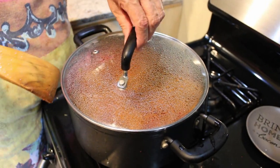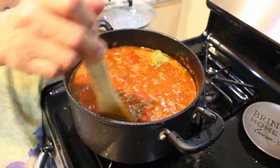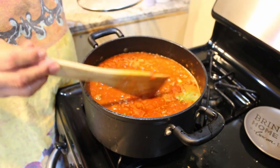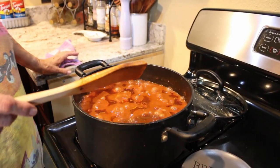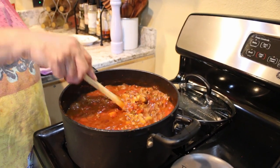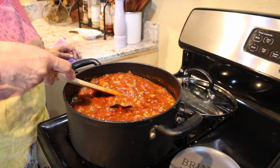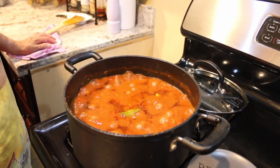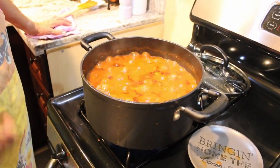Now we're going to set a timer for 20 minutes. Alexa, set timer for 20 minutes. We're going to leave it uncovered. About 10 minutes in, you want to get your spoon and run it along the bottom because we do not want our macaroni to stick. You can see it's almost halfway cooked and it's boiling. If it's vigorously boiling, turn it down a tad — I'm putting it to just above medium and we'll let it finish cooking.